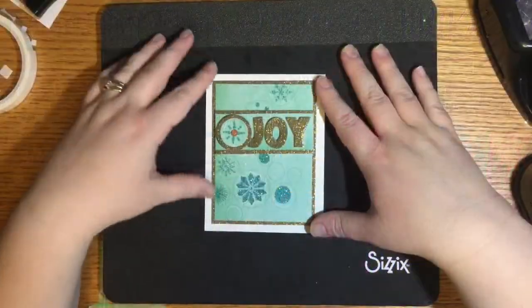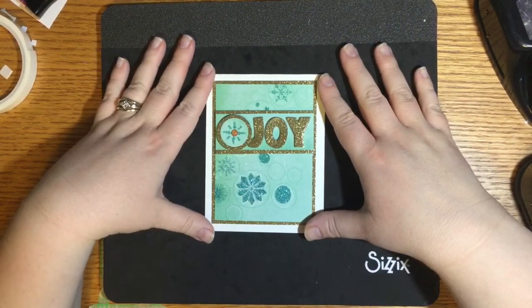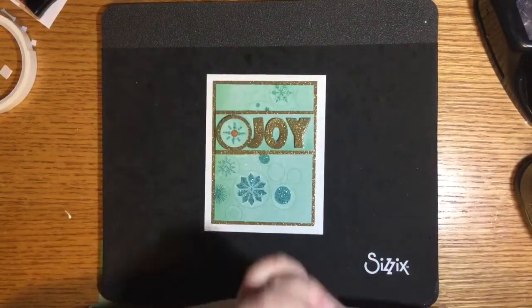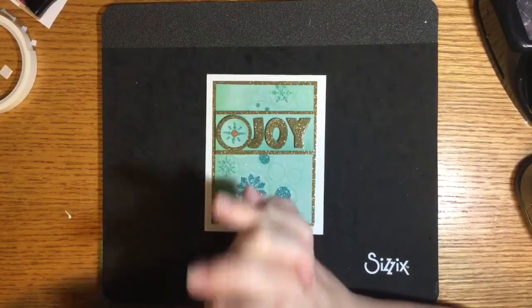Hey friends, Min here from Honest Stampage. I am really excited to be joining some amazing crafters for the next three weeks. We have three weeks of videos ready for you — we are calling them the Scrap Hoarders series.